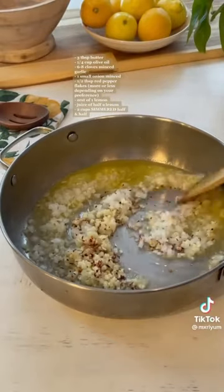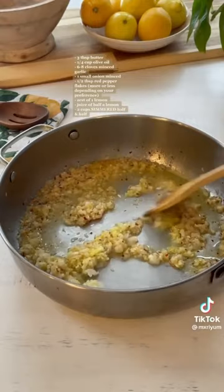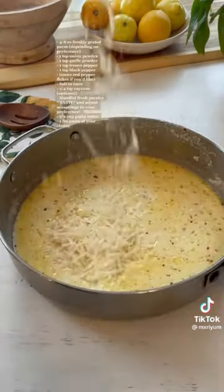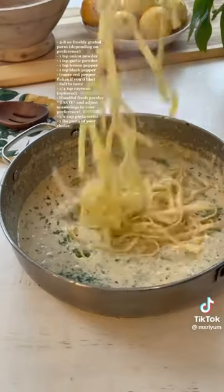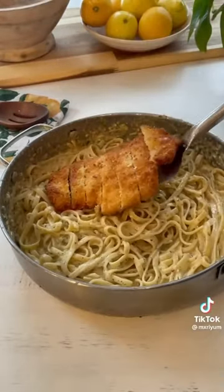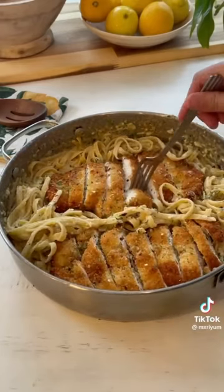Sauté onion, garlic, and red pepper flakes for about two minutes on medium heat, then add lemon zest and lemon juice and let that cook another two minutes. Add warm half-and-half — make sure it's warm because the acid from the lemon juice can cause a cold sauce to curdle. Let the sauce simmer two to three minutes, then add parmesan cheese, your seasonings, and parsley. Add cooked pasta and half a cup of pasta water and continue simmering until you're happy with the thickness.